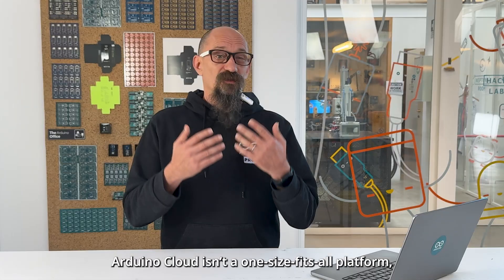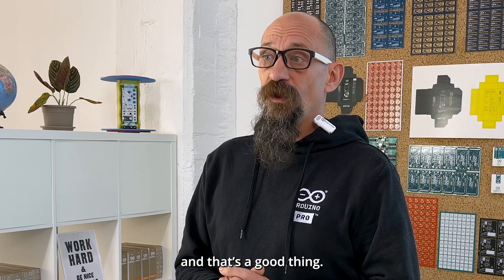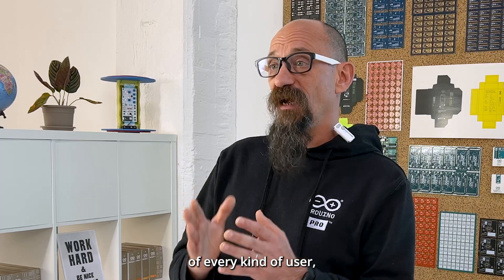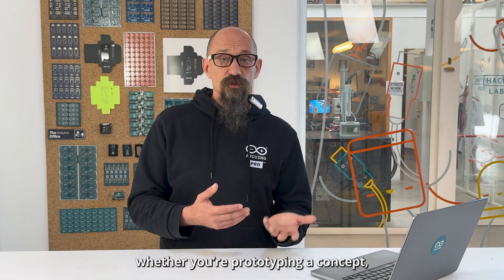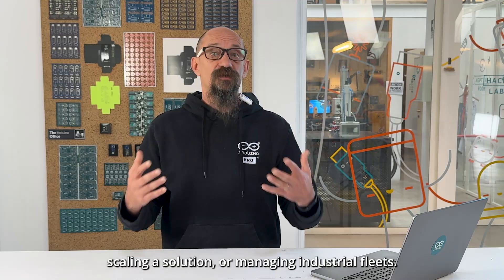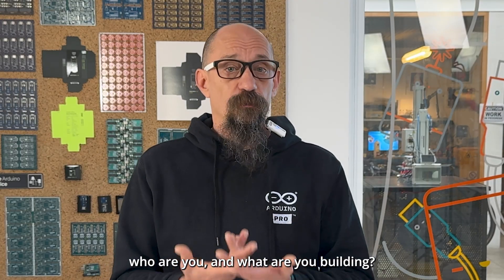Arduino Cloud is a one-size-fits-all platform, and that's a good thing. We've designed flexible plans to meet the needs of every kind of user, whether you are prototyping a concept, scaling a solution, or managing an industrial field. So let's start with you — who are you and what are you building?